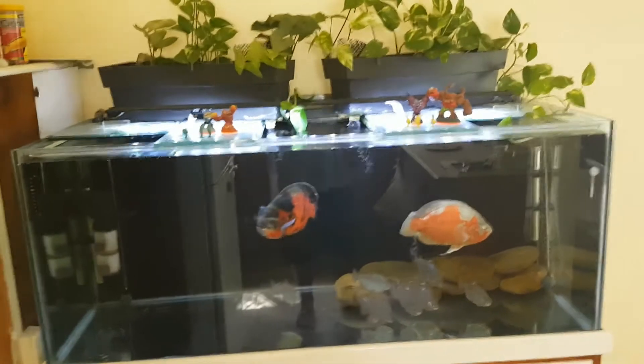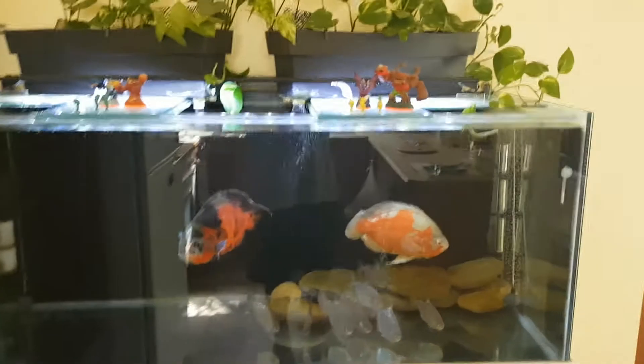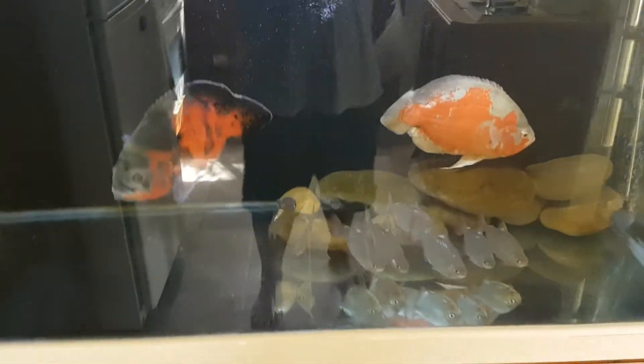What's up Internet? Just wanted to show you guys my Oscar aquarium. They're three and a half years old and they're in there with eight silver dollars.